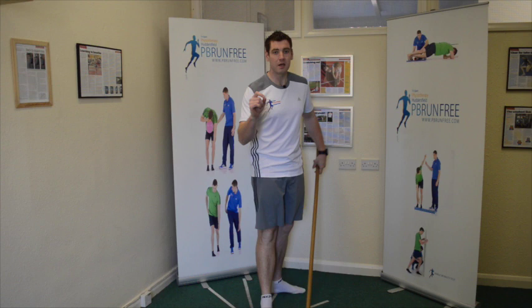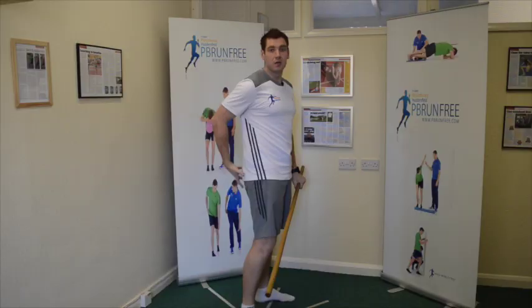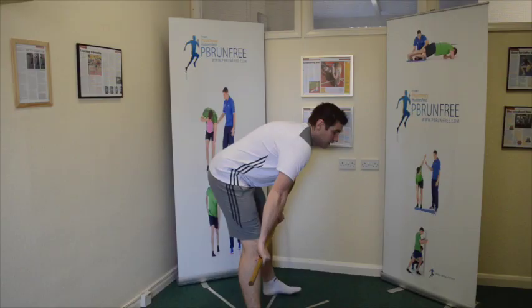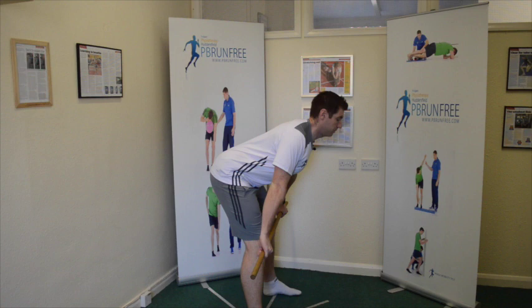One-percenter tip - I love my one-percenters and have a section solely for it in the inner circle. Engage the lats to really take up tension in the last bit of the hamstring. Imagine you have a 5p coin stuck in your armpit - squeeze that and repeat the exercise. You're really going to feel that last little bit. If you rock forward it drives you into losing tension at the top, so keeping that 5p coin in each armpit prevents that.